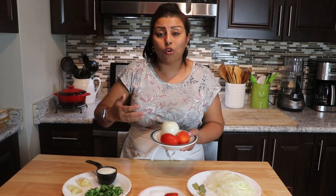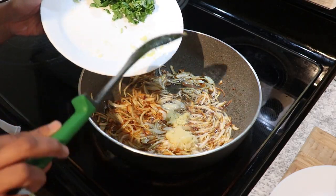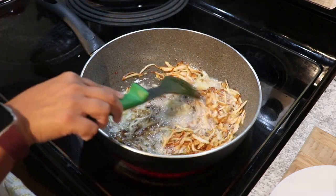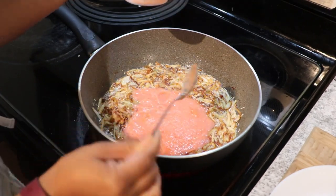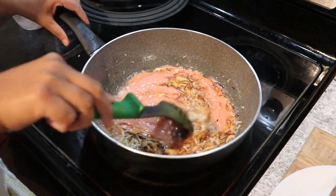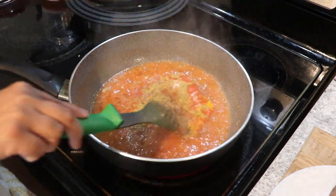Do not add any water when blending — the tomatoes release water so try to make the paste without adding water. The oil is preheated. I'm going to fry this onion, add ginger and garlic — you can also use ginger garlic paste if you prefer. Cook for a minute, then add the onion and tomato paste. Let it cook for 2 to 3 minutes over medium-high heat, then add all the spices and mix.